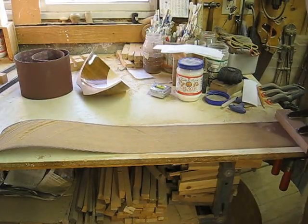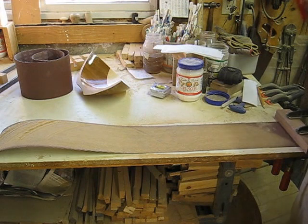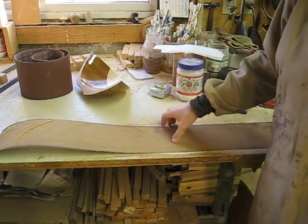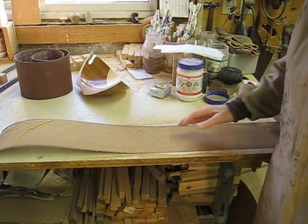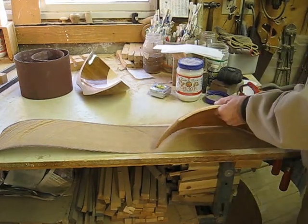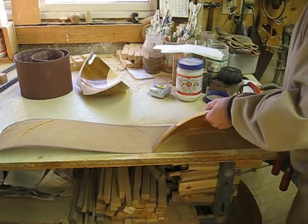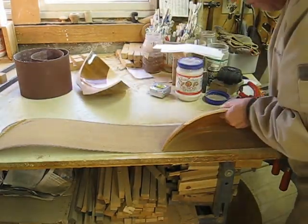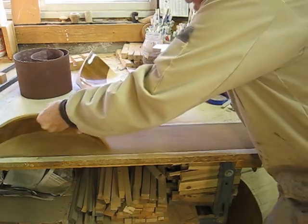What we've done here is we've put down a piece of sandpaper — this is grit 80, it's fairly coarse. We are taking the half pieces and putting them along with it to sand the edges flat.